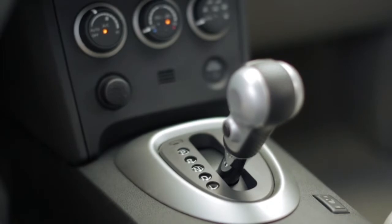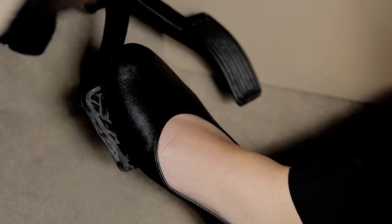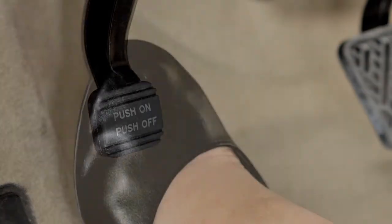To release, move the shift lever to the park position. Firmly place your right foot on the brake pedal, then with your left foot, depress the parking brake pedal to release it.